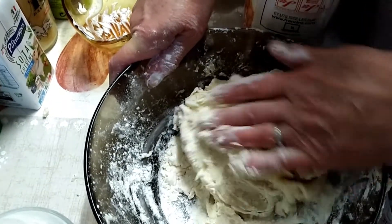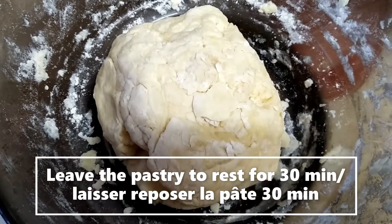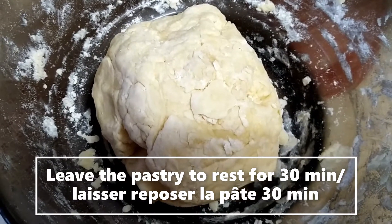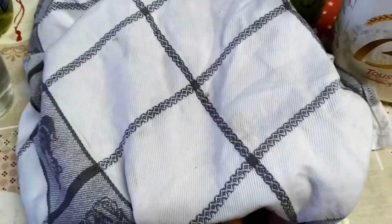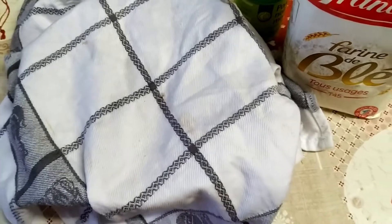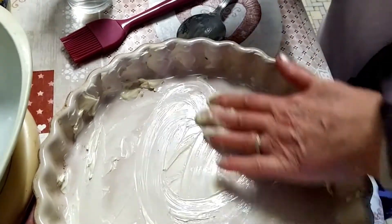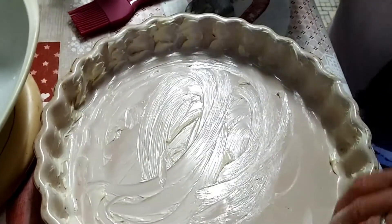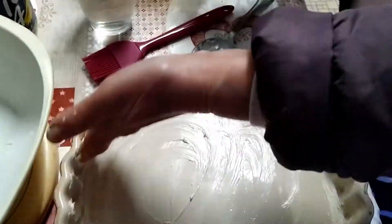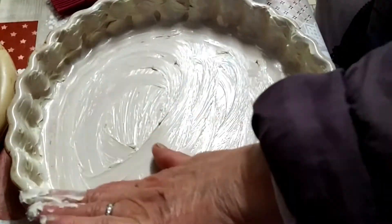We leave it to rest for 30 minutes. In the meantime, we generously oil a quiche dish, looking for a dish with edges shaped like this so the finished quiche looks right.